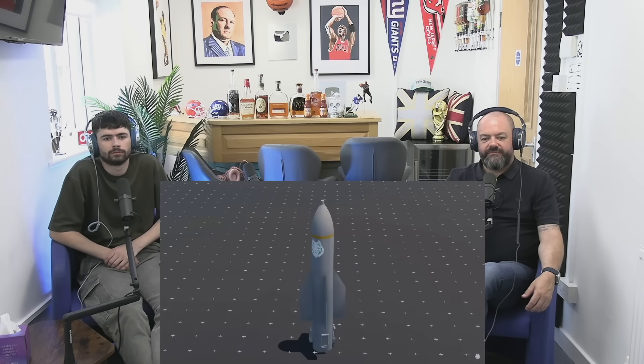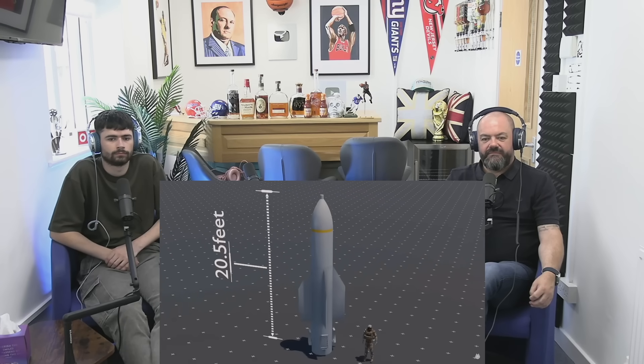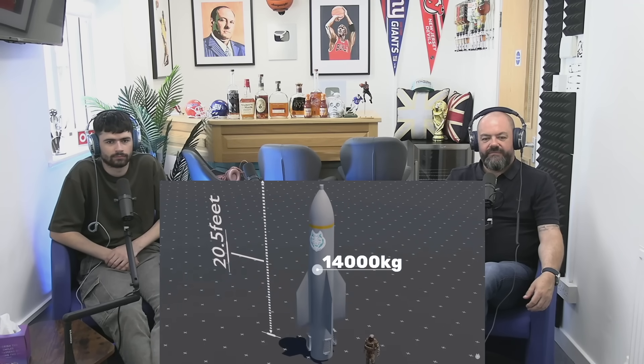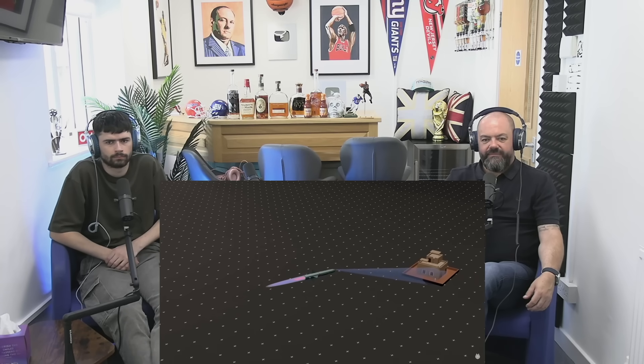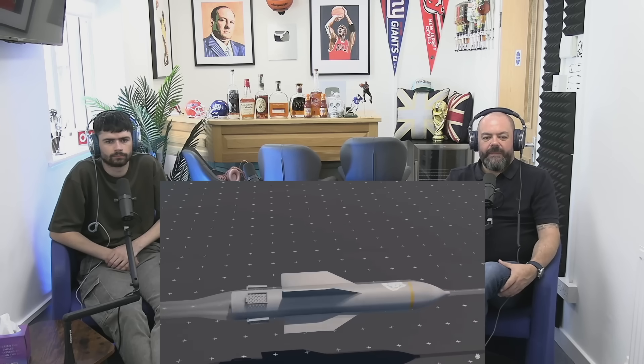The GBU-57 can penetrate the equivalent of a 20-floor building underground. Its total length is 20.5 feet and its diameter is 31.5 inches. Its total weight is 14,000 kilograms — 14 tons. It was made so huge because thrusters are not used inside this bomb like a missile. The missile keeps itself stable with its thruster and hits the target with accuracy, but inside this bomb its weight and size keep it stable. To launch this bomb, a powerful aircraft is required — the B-2 Spirit Stealth Bomber.